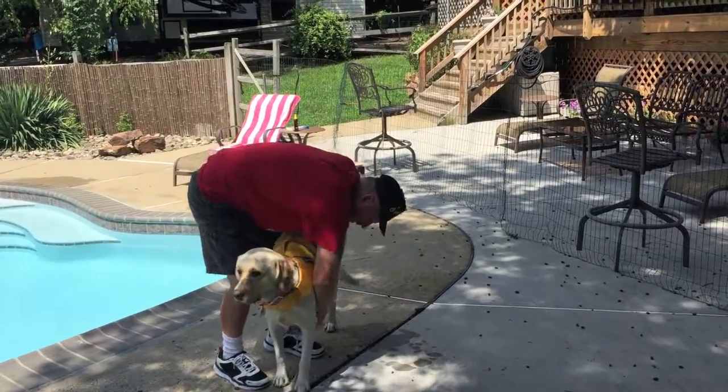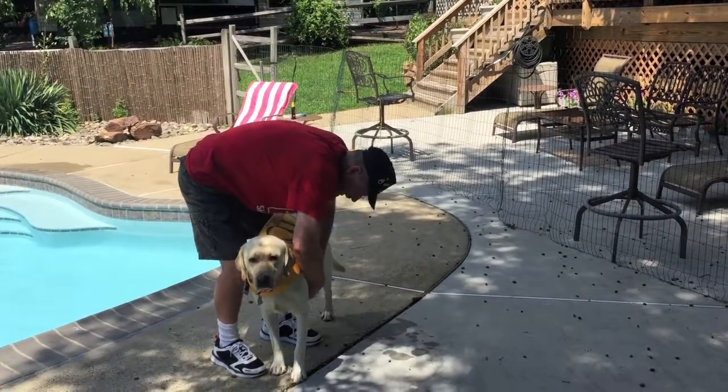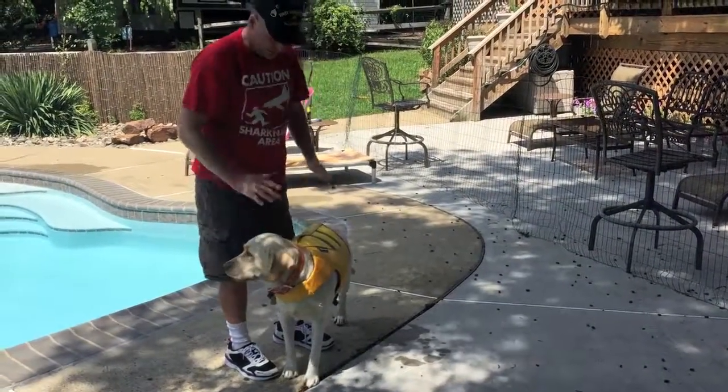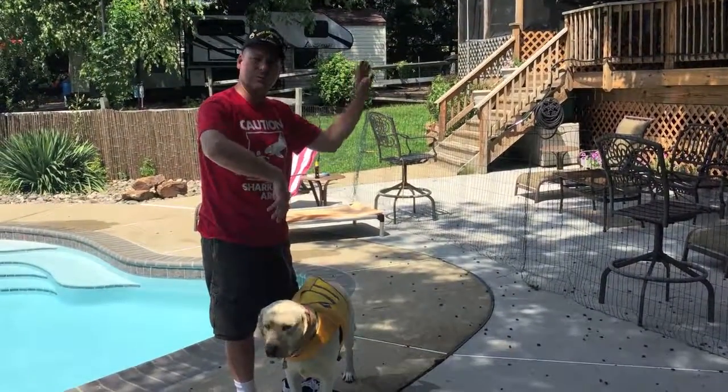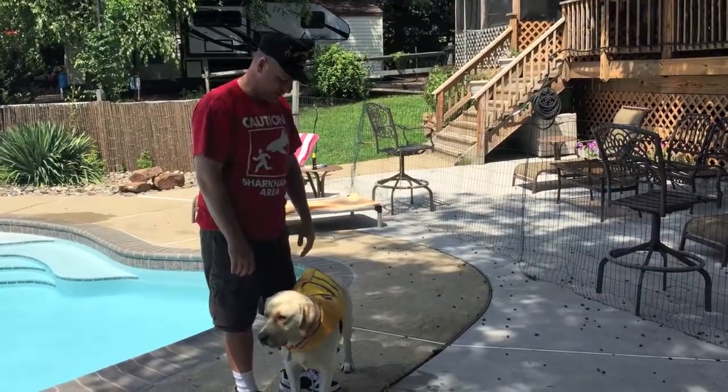They snap right underneath. When he first had it on he didn't like it, but now he actually likes wearing it when he's swimming around because he kind of just floats and moves his feet real easy. He kind of enjoys swimming.